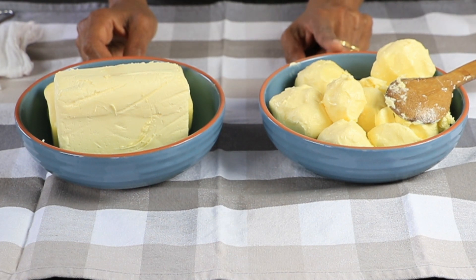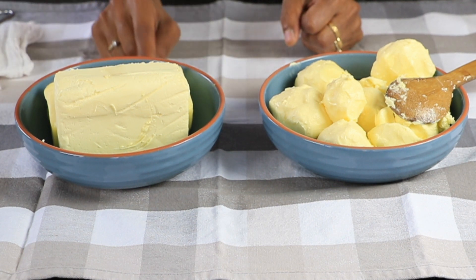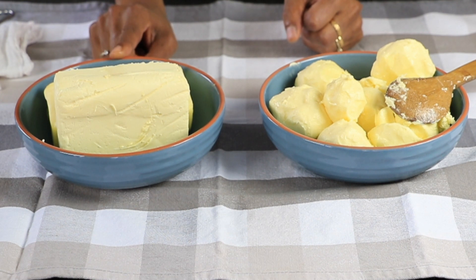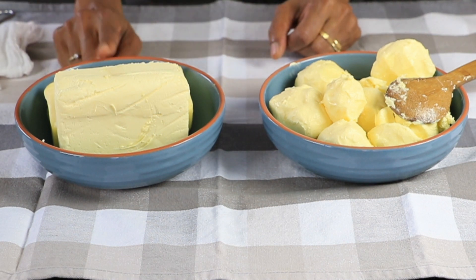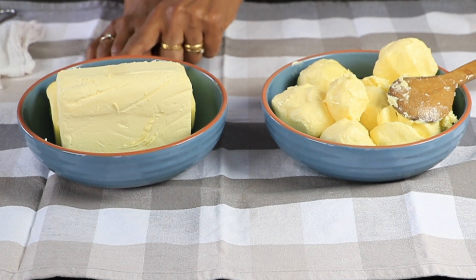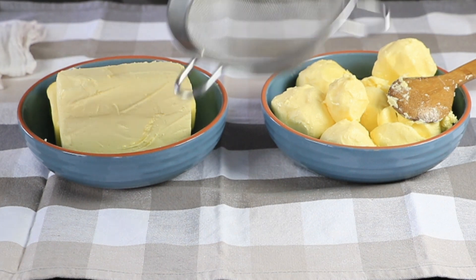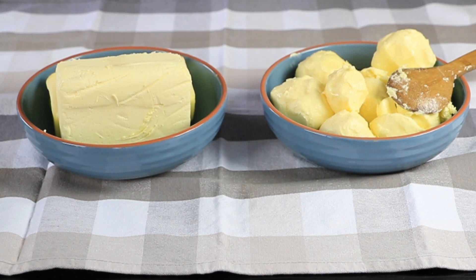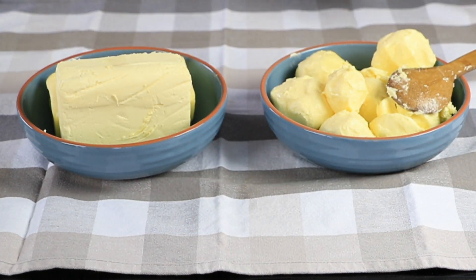This butter here is raw milk butter I made yesterday using my KitchenAid mixer — it is also from grass-fed cows. The store butter is from the health food store. You will also need a heavy-bottomed pan, a sieve with a muslin cloth for filtering, and upcycled glass jars. There are not many things needed for this.